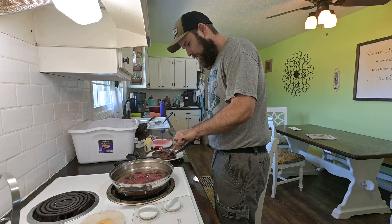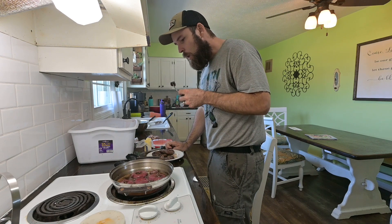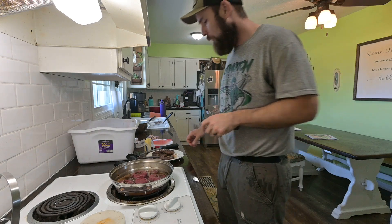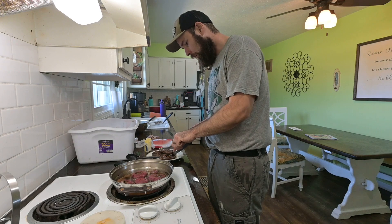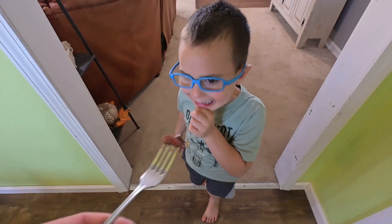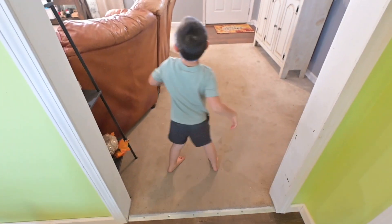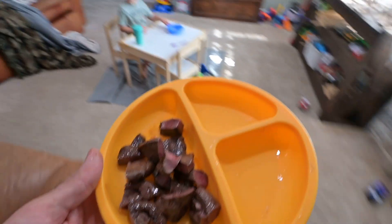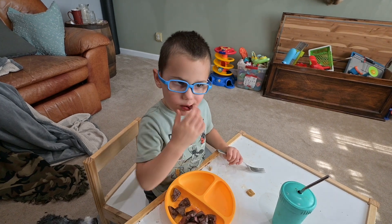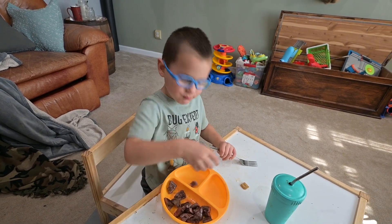What are you up to? Taste test it for Huck before I give you a piece. It seems tender. Wow, that's good. Huck, come here. You're going to taste your heart now. Pretty good? You like it? Yeah. Want some more? Here's your heart, buddy. You like it? Mm-hmm. Good deal.